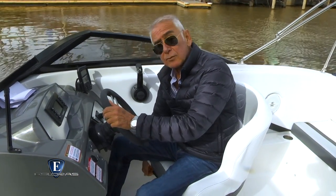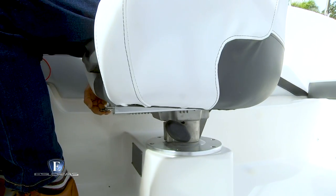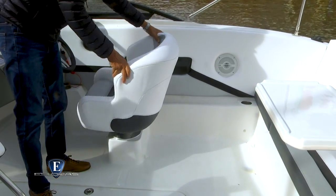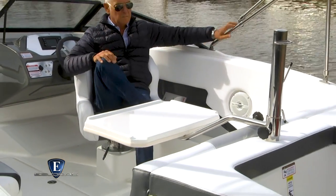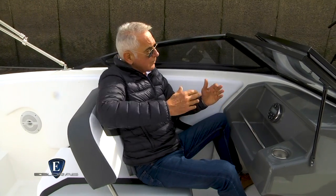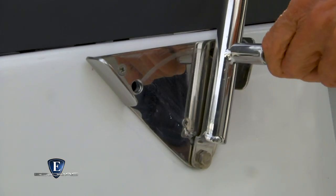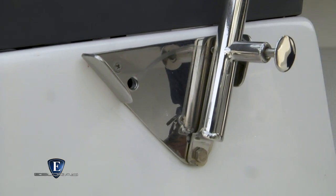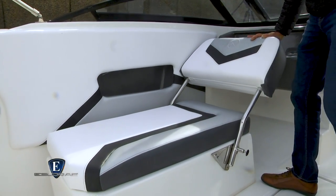La butaca del timonel, entre las regulaciones que tiene, es la de profundidad, por lo que es imposible no encontrar una posición cómoda. Girando la butaca y colocando la mesita provista de serie, armamos un cómodo lugar para comer o tomar algo a bordo. El asiento del acompañante tiene dos posiciones: en una se puede ir mirando hacia adelante o, pasándolo a la posición solarium, ver perfectamente hacia atrás. Esta segunda posición también es de gran utilidad, por ejemplo, si estuviéramos remolcando un esquiador.